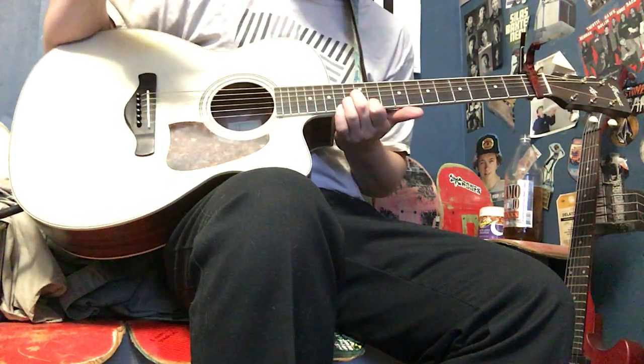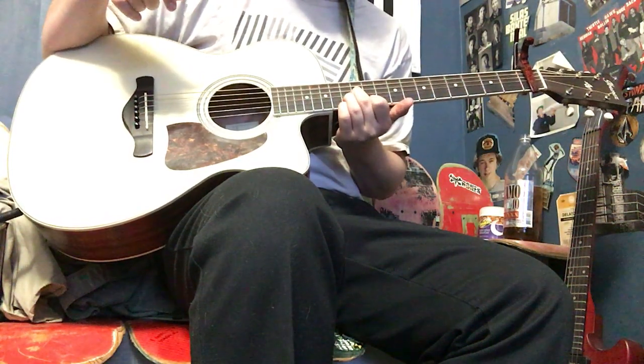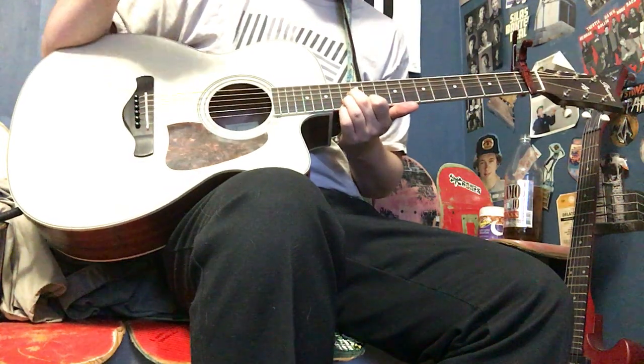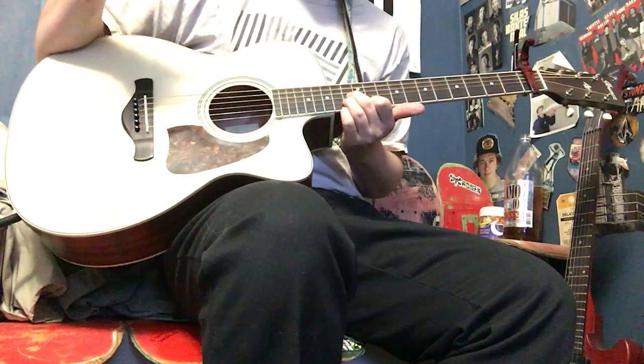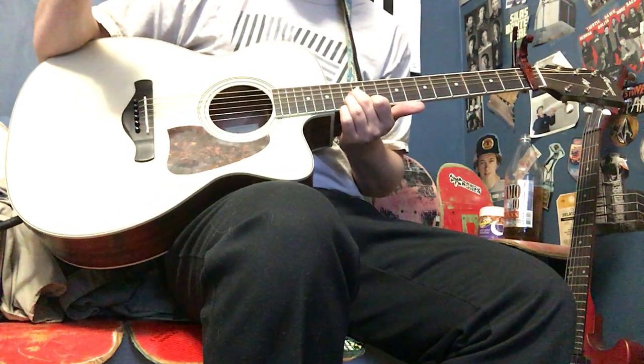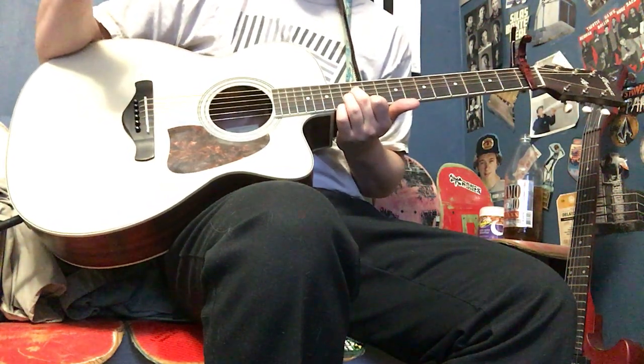And the solo I'm about to show you — I don't know if it's 100% accurate, but I'm pretty confident that it's just about the same. I love this song, I wouldn't mistake it. It sounds pretty damn identical, if not exactly identical.